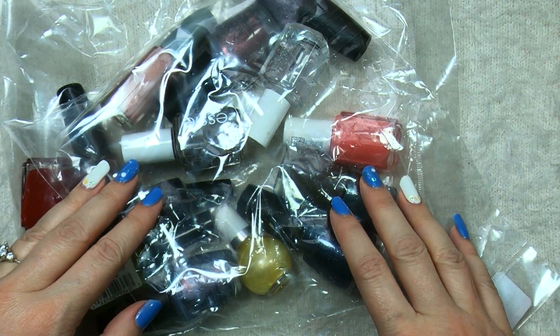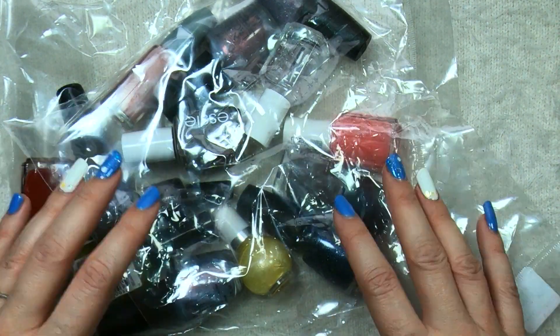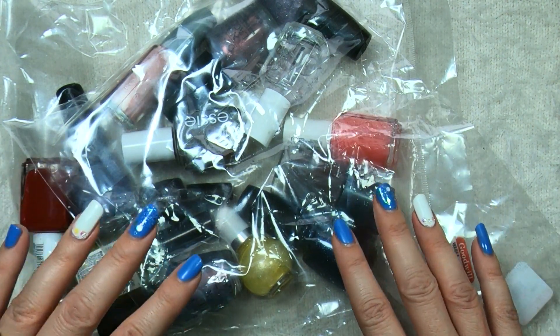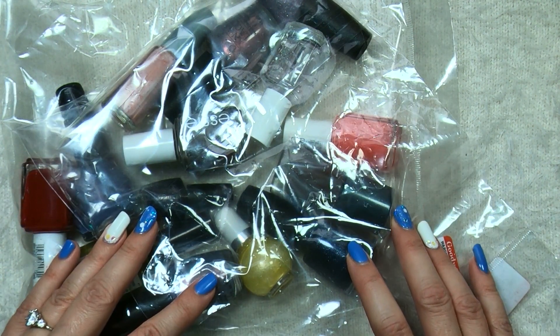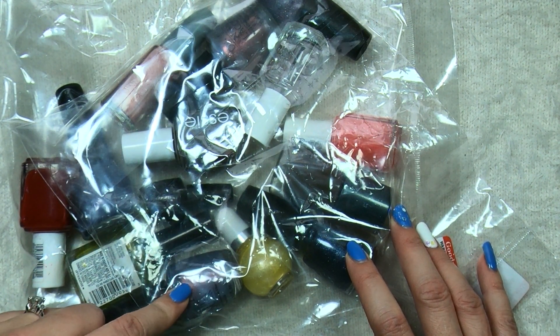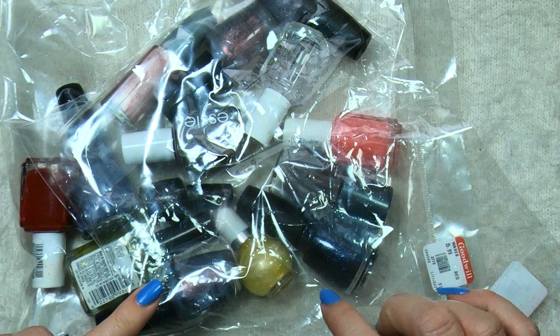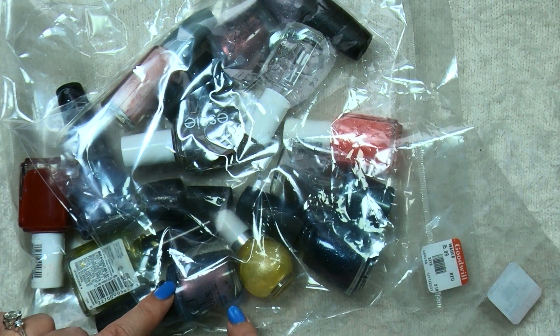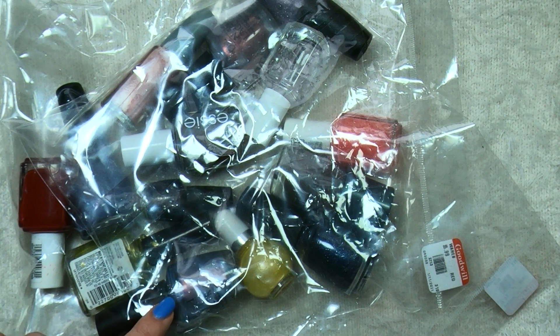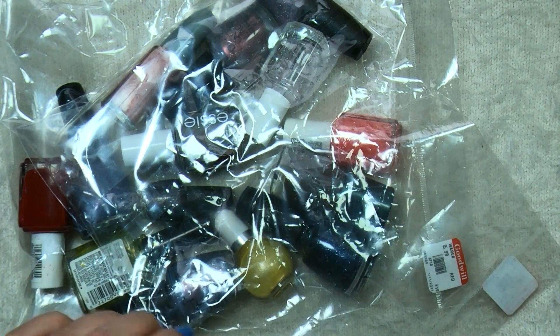Hey Polish fans, it's Caroline again and welcome to another video here on Wild Moon Lacquer. In today's video we are doing another Goodwill unboxing, and this one I've actually been really excited to unbox because of this specific polish right here. We'll get to that soon enough — it has been a lemming of mine for a while. So let's just jump right in.